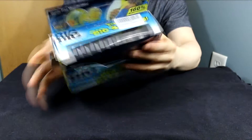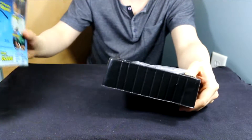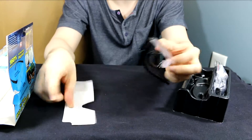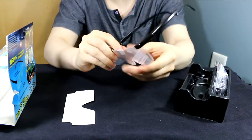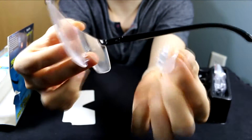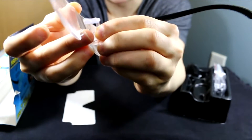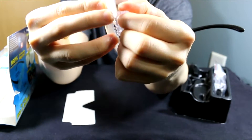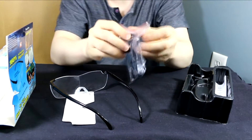So let's open it up and see what we have. It looks like we have the glasses right here. You can also notice the nose piece here actually comes off pretty easily. It's just like a rubber nose piece that attaches with these plastic prongs that come out here. And it's very cheaply made. It can come off very easily.